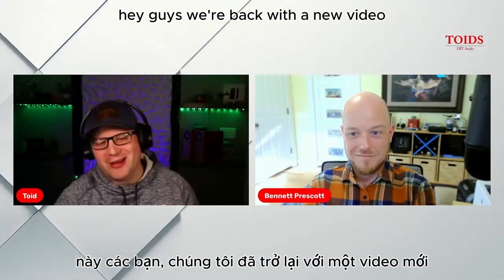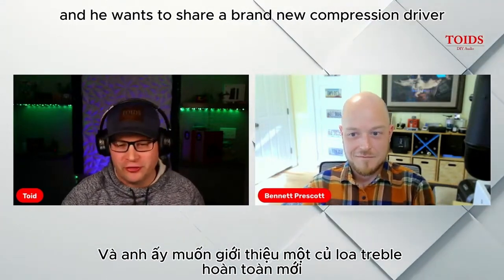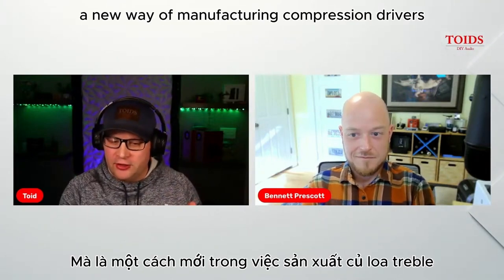Hey guys, we're back with a new video and I'm here with Bennett Prescott of BNC Group, and he wants to share a brand new compression driver — but not just a new compression driver, but also a new way of manufacturing compression drivers.